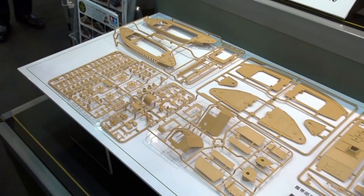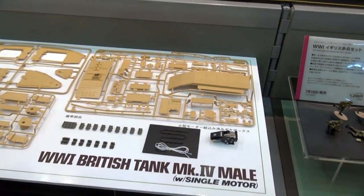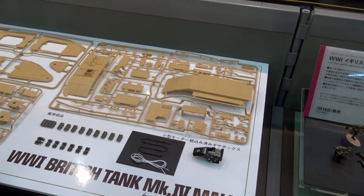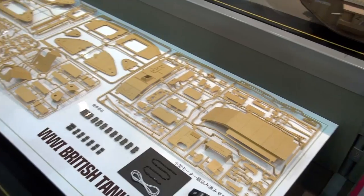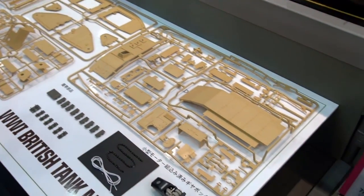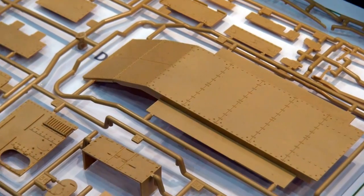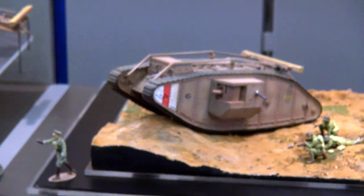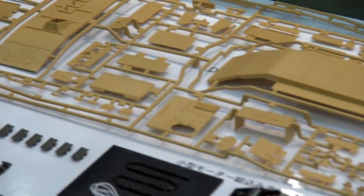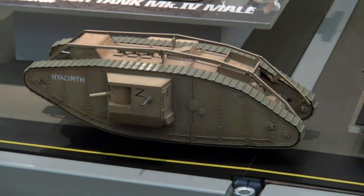I'm not going to count all the rivets, but I bet if you did, you'd find the rivets are exactly the right count. So for you rivet counters out there, there's your homework. The tracks are snapped together — pachi-pachi-type snap tracks. As you saw when it was running, they hold together just fine and work like the real tracks do. There's also some metal chain and you can see the gearbox in there.